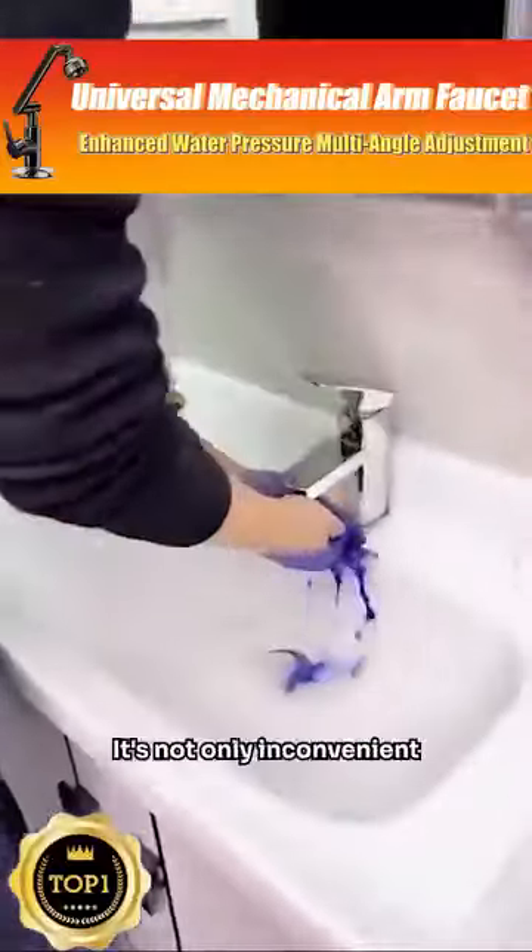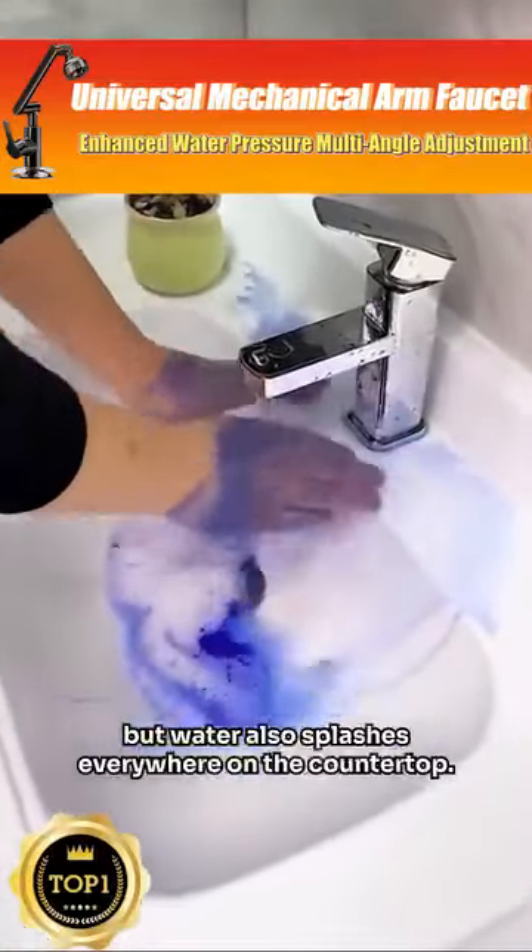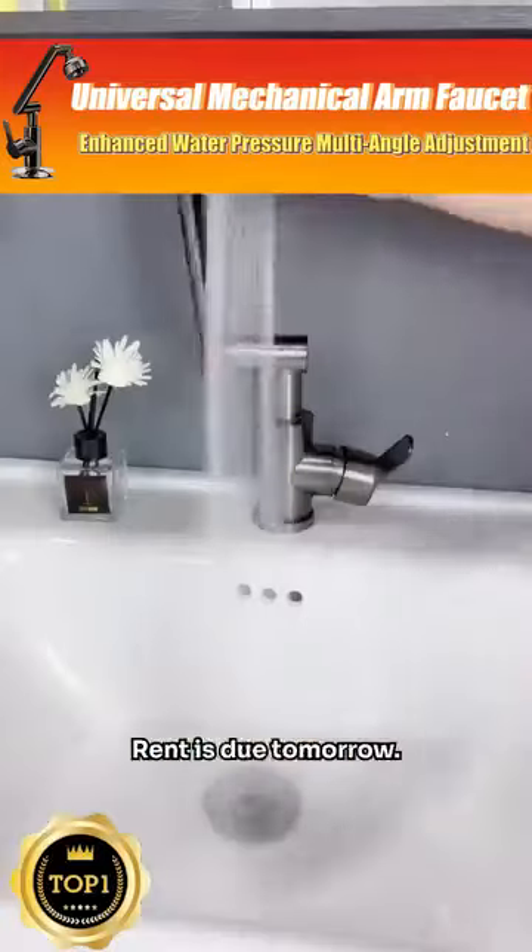Stop washing your hands like this — it's not only inconvenient but water also splashes everywhere on the countertop. You just need to take out the mechanical arm and twist it, unlike you would a bottle cap.